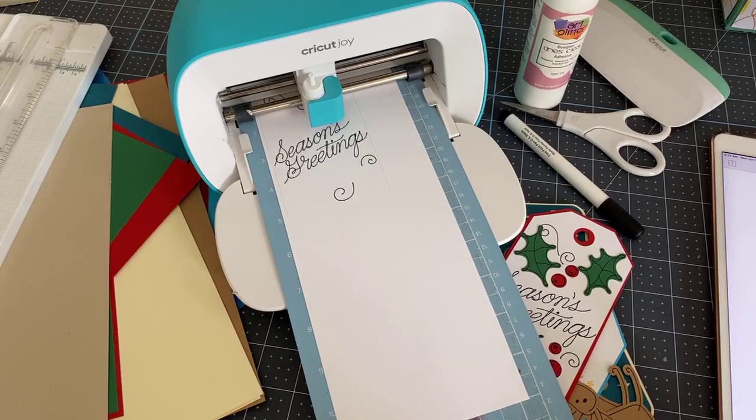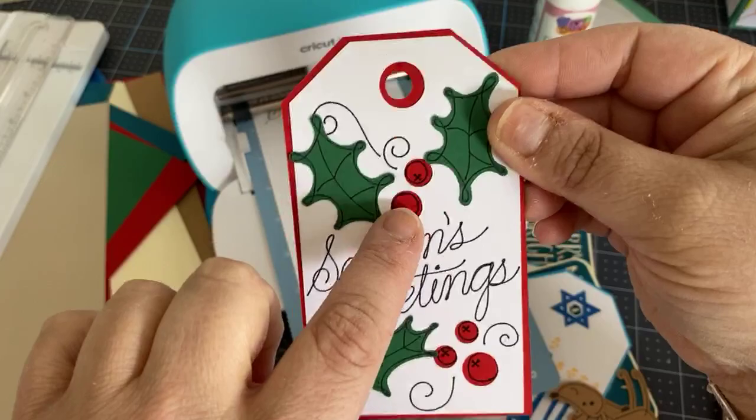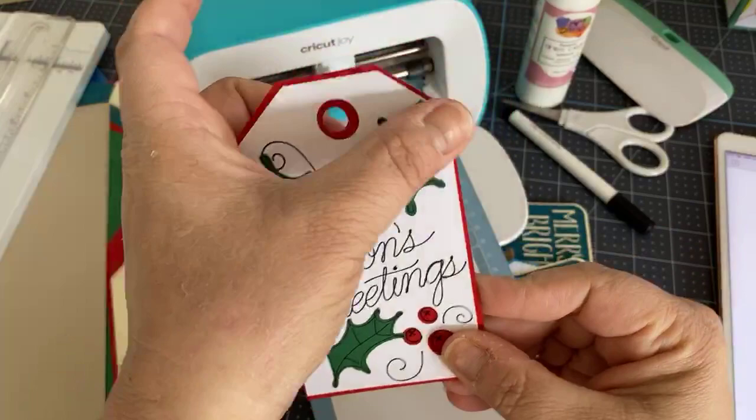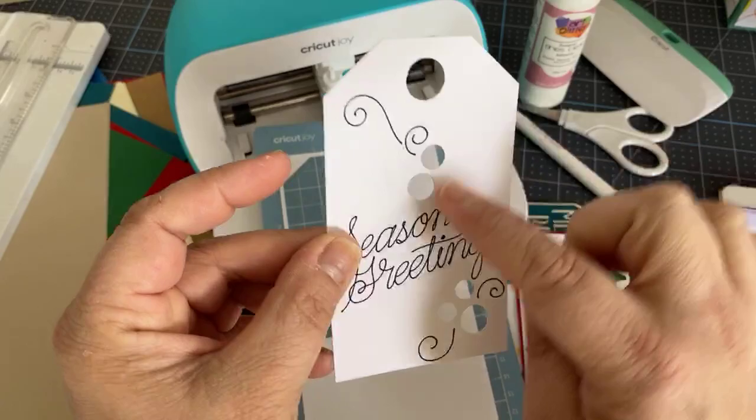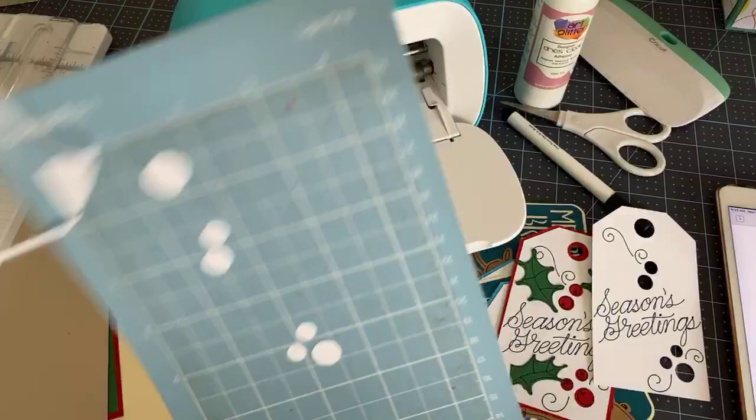The machine cuts out the white part of the three-layer tag. This is a really cool tag because it has cutouts in the white layer. Unload the mat and you can see the writing and a cutout for your ribbon, plus a cutout for the red to show through. Now let's do the red and green parts.